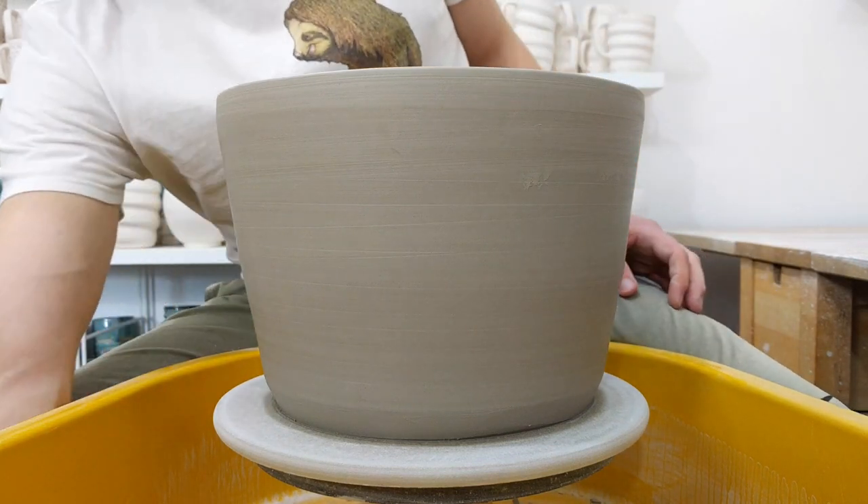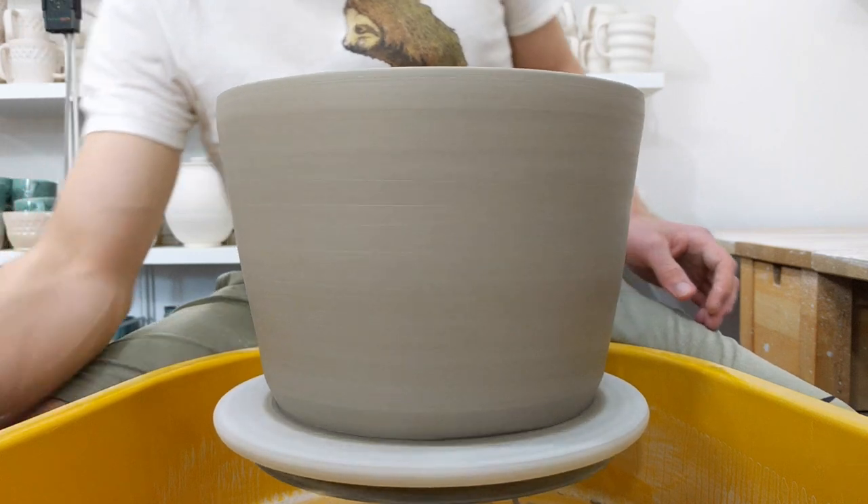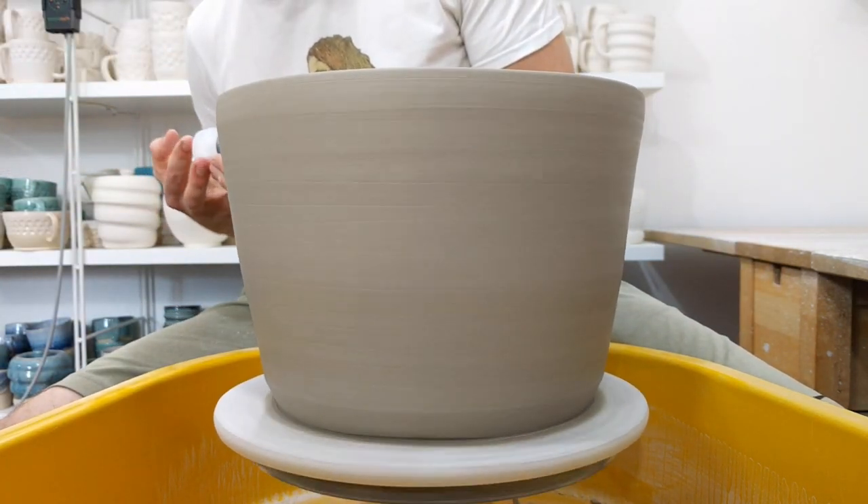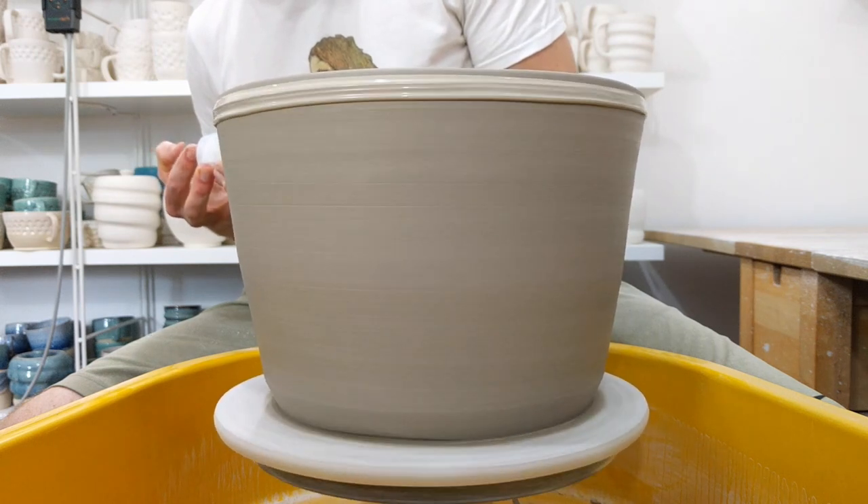Today I'm making the world's biggest drippy slippy mug. I have no idea how much slip this is going to need, but it's going to be a lot.